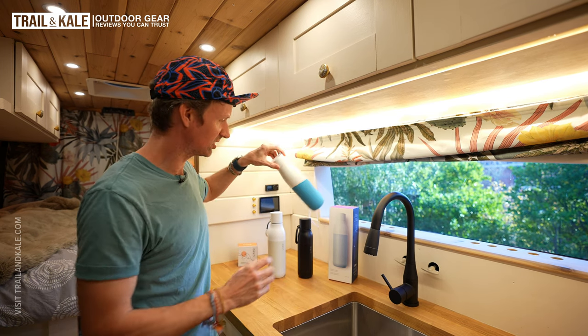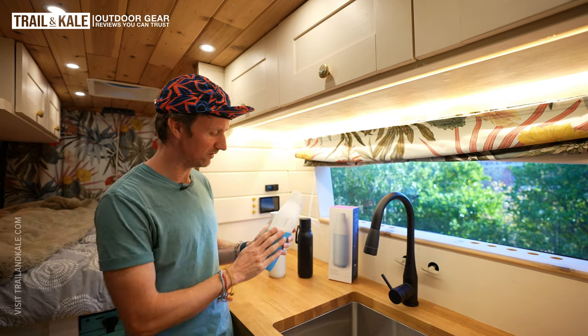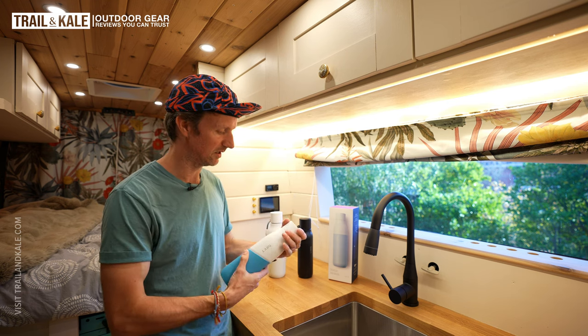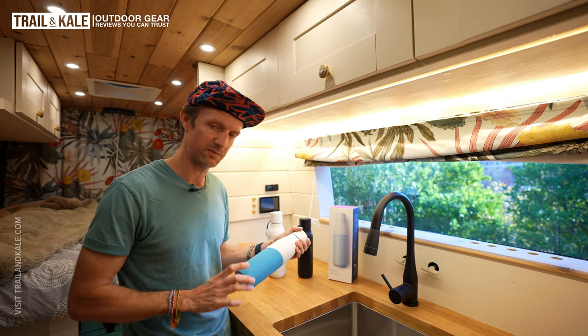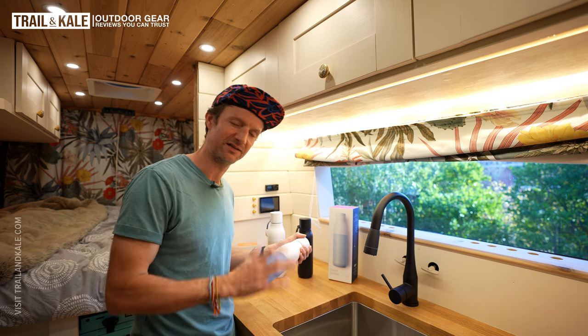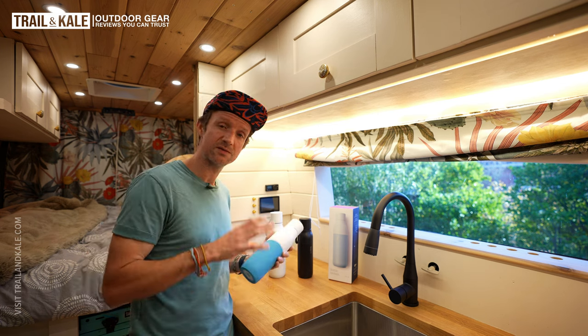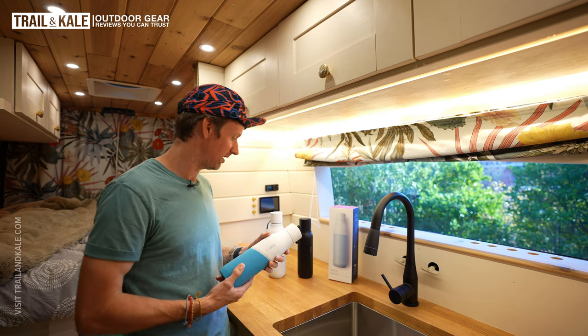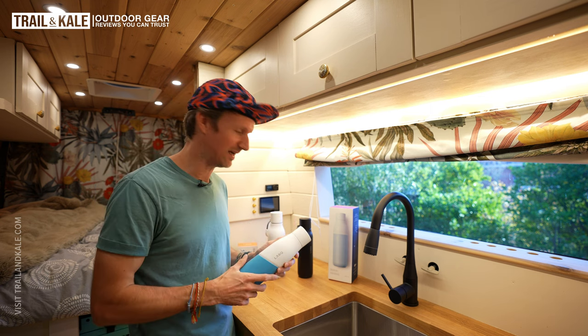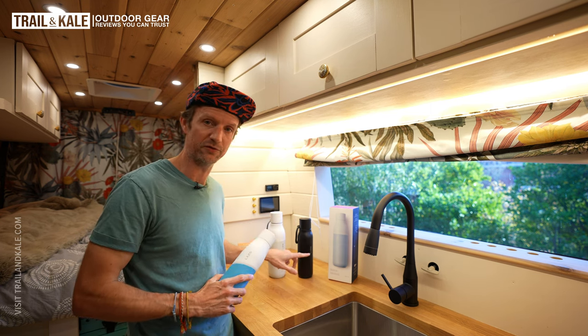I forgot to mention this bottle here is the smaller version of the Lark bottle movement. That is not an insulated bottle — it's a single-walled bottle, which means it's lighter, but it doesn't keep your water cold. There's more information about the Lark bottle movement on trailandkale.com about why you might want it and how it differs from the insulated bottle.